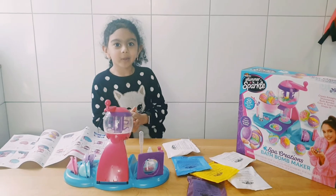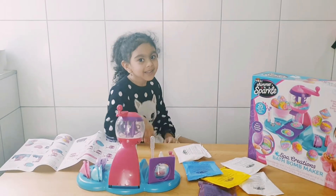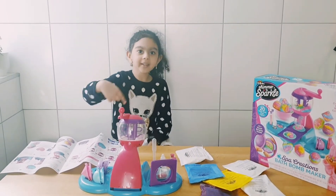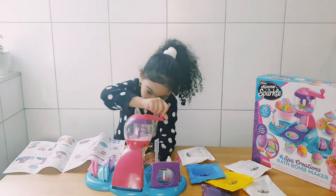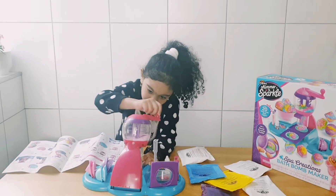Now that we put all the ingredients inside, let's give it a good mix from this side to that side. Mixy mixy mix mix mix mix mix mix mix.